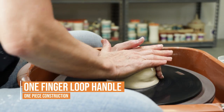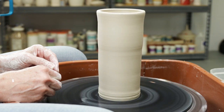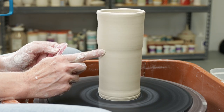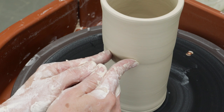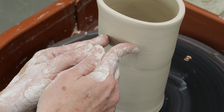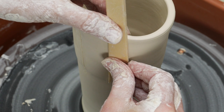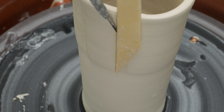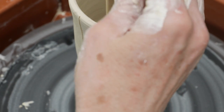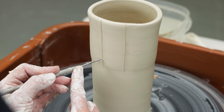I then moved to the wheel to try a few ideas. This first one will be a one finger loop. I threw an extra tall cylinder and indented the mug where I wanted its final height to be. Holding my index finger two thumb lengths apart, I created vertical indentations starting from the horizontal indent and working my way to the top of the cylinder. To define the finger marks, I stuck a straight wooden tool against the clay and made shallow cuts. I then used a needle tool to round the edges where the vertical and horizontal lines meet.